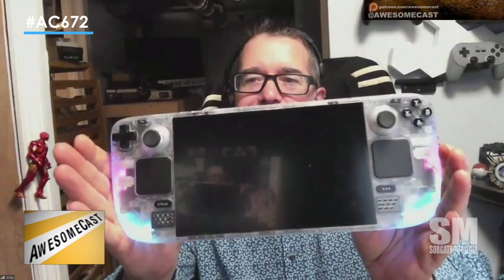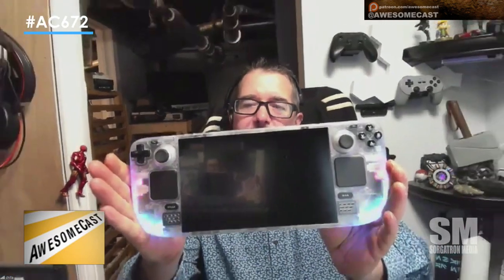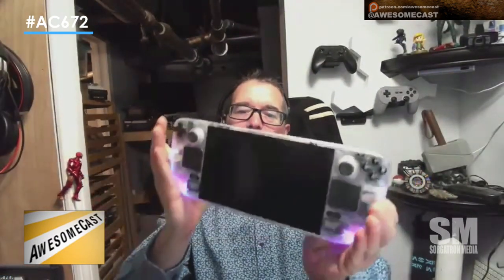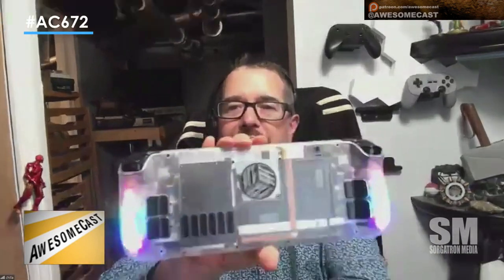You'll notice the glowing RGBs. The RGBs are actually from the back replacements.